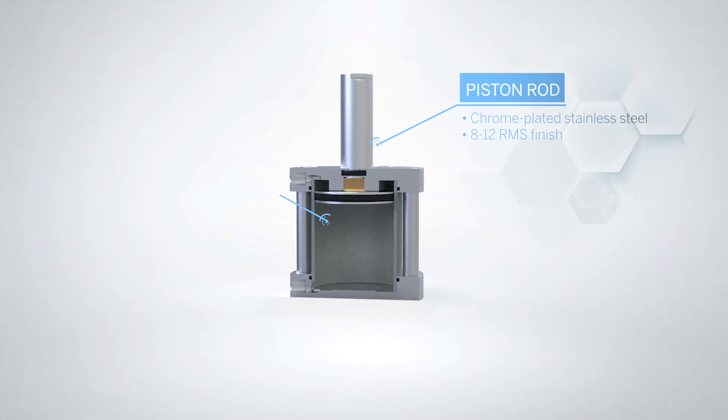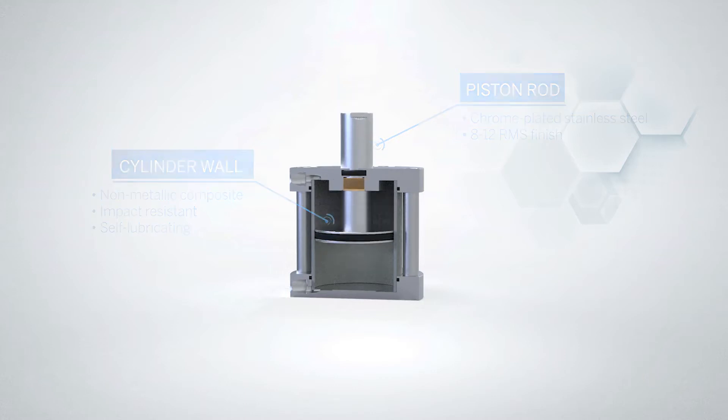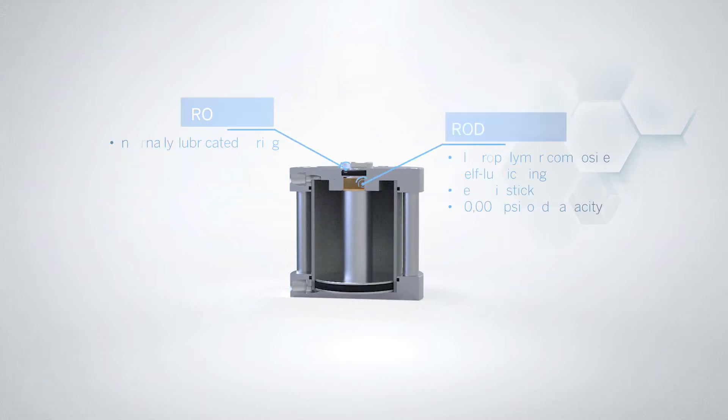Pancake cylinders, for example, feature high-quality internal components like chrome-plated piston rods and non-metallic barrels that resist impact damage. The better the bearing, the more cycles you can expect. Look for durable bushing materials like fluoropolymer composites that resist corrosion, moisture, and high temperatures.